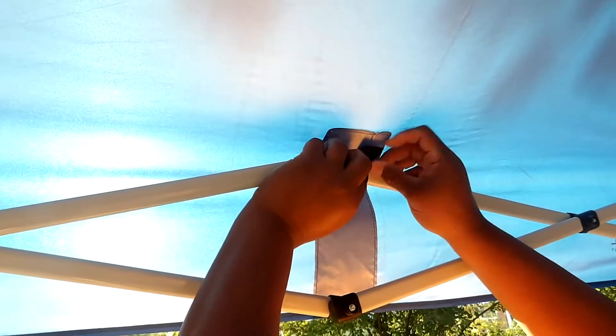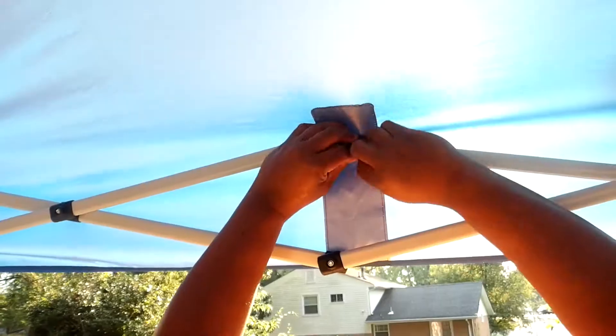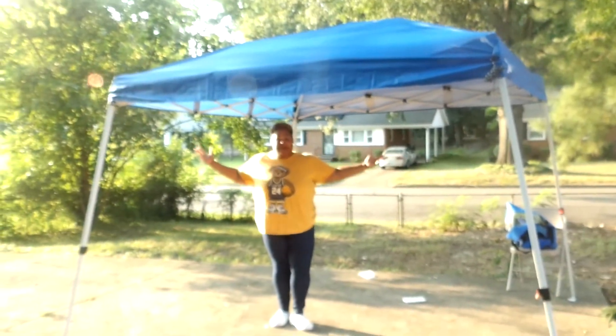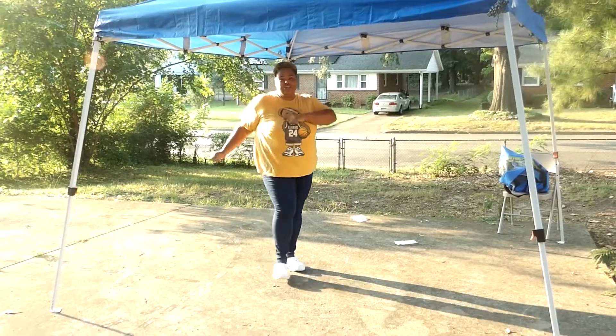You got the red carpet here. Pull her on down, strap her on down. And that's how you put up a tent without instructions — I used YouTube. Go YouTube!